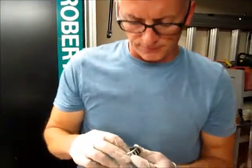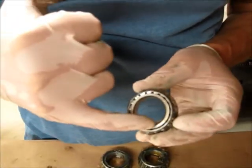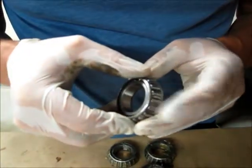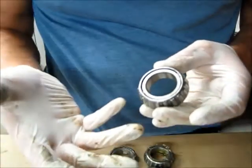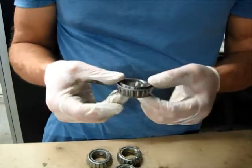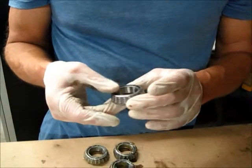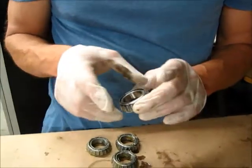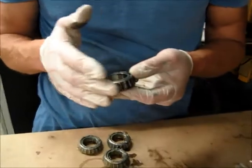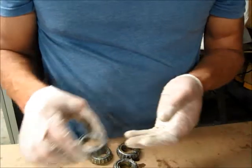The objective of packing a bearing is to get grease between the two surfaces so that it's actually behind the roller bearing — that's what packing does for you. I'm going to be really careful about keeping my hands clean, because as soon as you start getting smeared with grease, you can't really see what's going on.